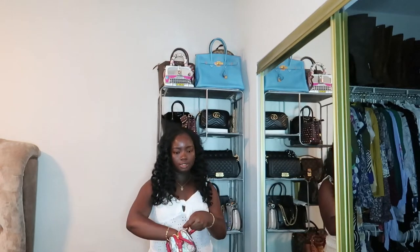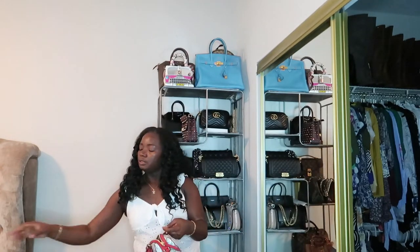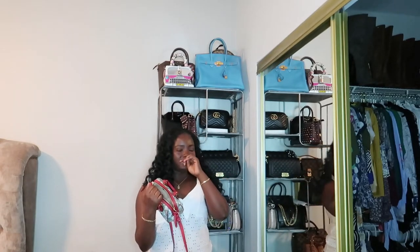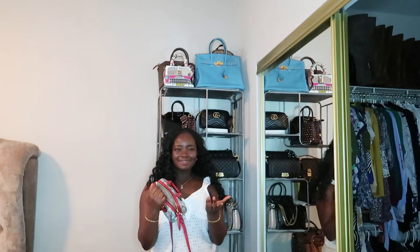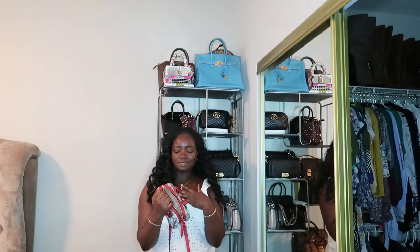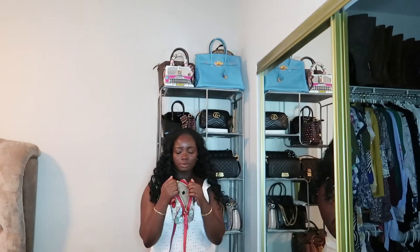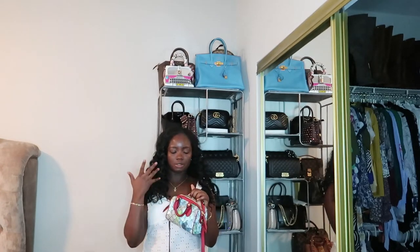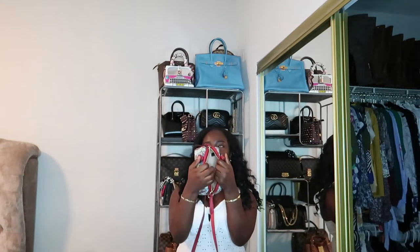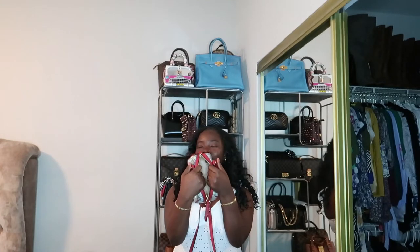I got this one for like $500 and something dollars. I think the original retail price is around $900 and something. The resale market has it listed for around $1,200, and I've seen it on eBay for around $1,099. I don't buy from eBay, but that's what comes up when you search it.